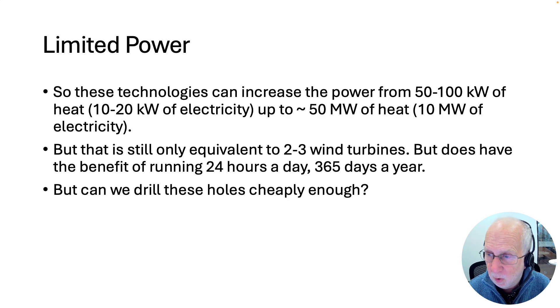These technologies can increase power from the 50 to 100 kilowatts of a straight hole in the ground — which only gives 10 to 20 kilowatts of electricity due to the Carnot limit — up to about 50 megawatts of heat and 10 megawatts of electricity. Much better, but 10 megawatts of electricity is still only equivalent to two or three big modern wind turbines. In reality, a geothermal plant produces power 24 hours a day whereas wind turbines might only have a 30% capacity factor, but nonetheless, six or seven wind turbines would give you the same average power as one of these geothermal systems without drilling huge numbers of holes underground. Basically, to make geothermal work you need to drill holes that go deep for the Carnot limit and multiple holes to overcome slow conduction through rock — lots of holes, drilled deep, very cheaply. That's the next challenge.